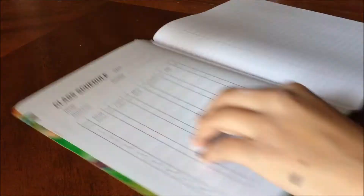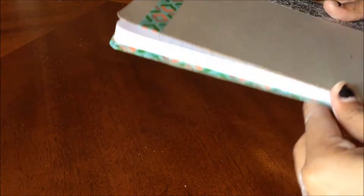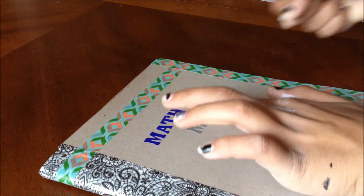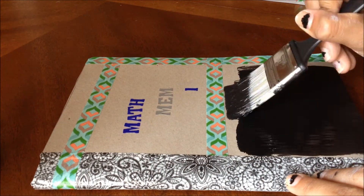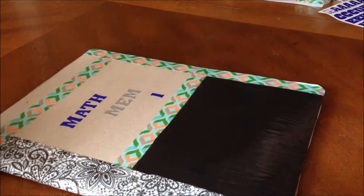Then put some duct tape on the side so that it looks pretty and not ugly. Go crazy with designing — I took some washi tape and covered up some things I didn't like here and there. Then take your letter stickers and stick down the name of your class. Mine was math because I really love math. Then I placed a section where I put some chalkboard paint, and it looks so adorable. I loved it. It's amazing.